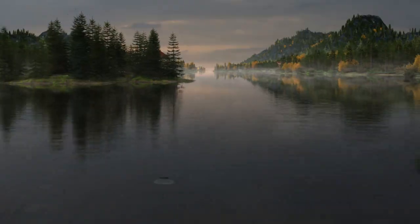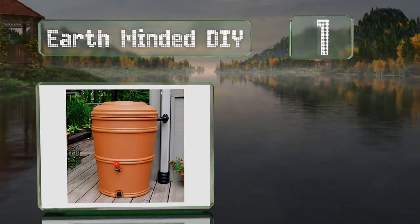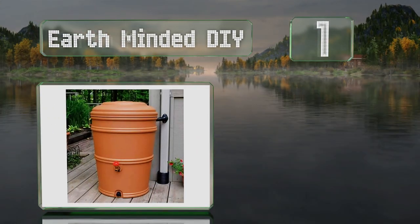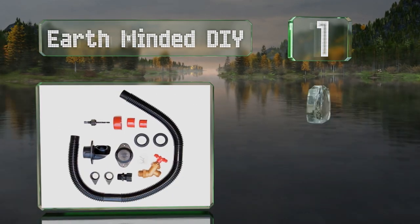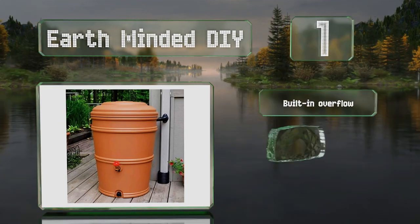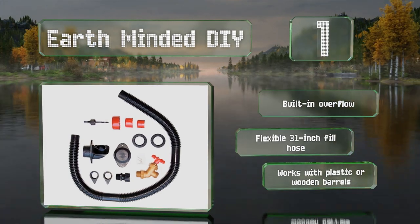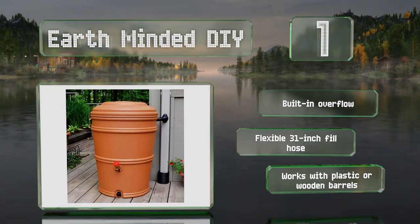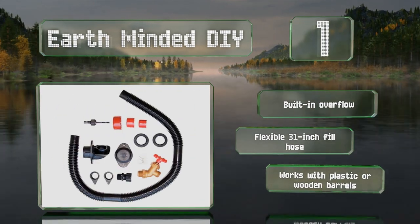Coming in at number one on our list, even for those with minimal skills, the Earth-Minded DIY is easy to install, thanks to the illustrated step-by-step instructions. The kit includes everything you need to set up a collection system, from a special hole-punching drill bit to an outlet spigot. It features a built-in overflow and a flexible 31-inch fill hose, and it'll work with plastic and wooden barrels.